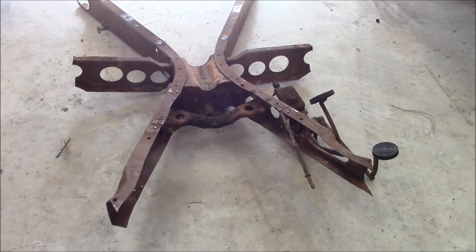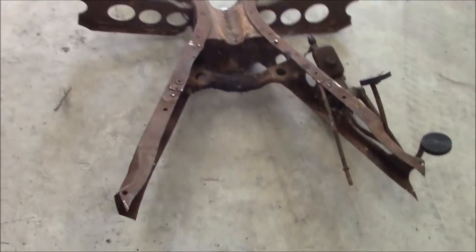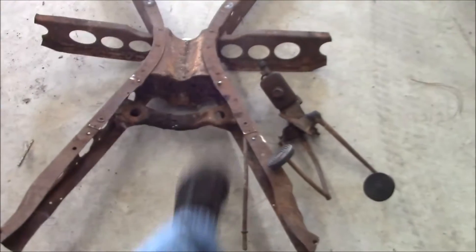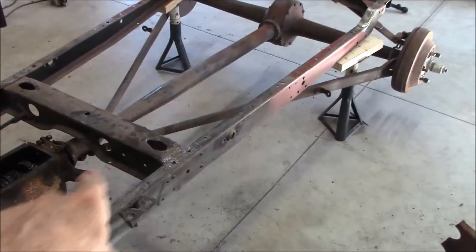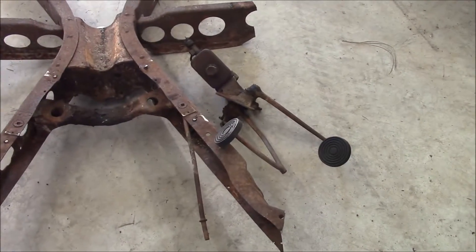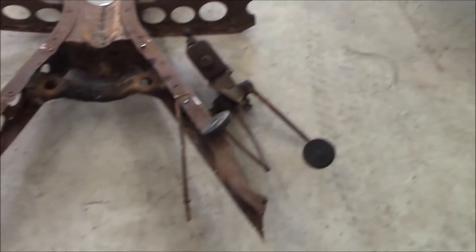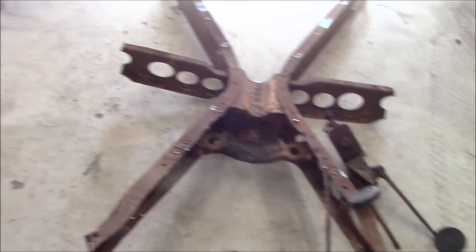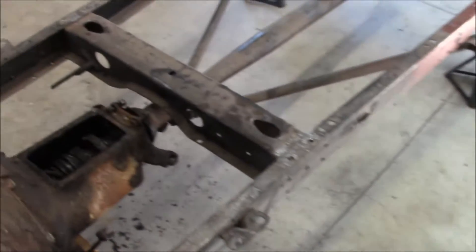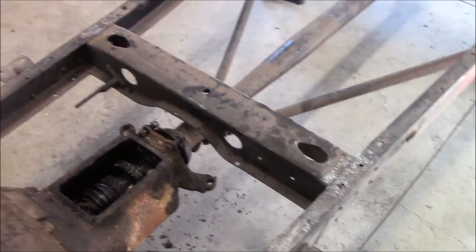If I do get it in, it should strengthen up the front and the back, and should strengthen up the sides of the Model A and make that frame nice and stiff. Hopefully I will have the pedal assembly line up depending on how much I have to trim, but that's what I'm working on. I'm gonna have to remove the stock Model A crossmember and I've been drilling that out.